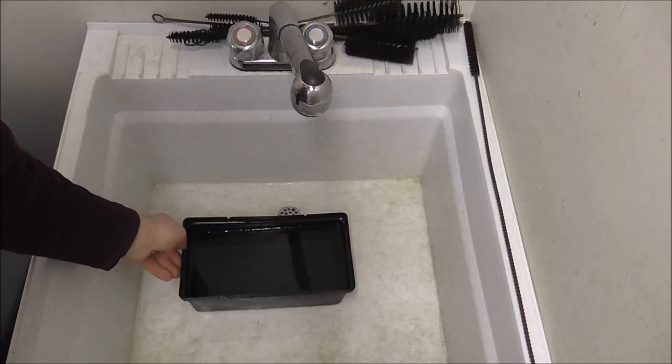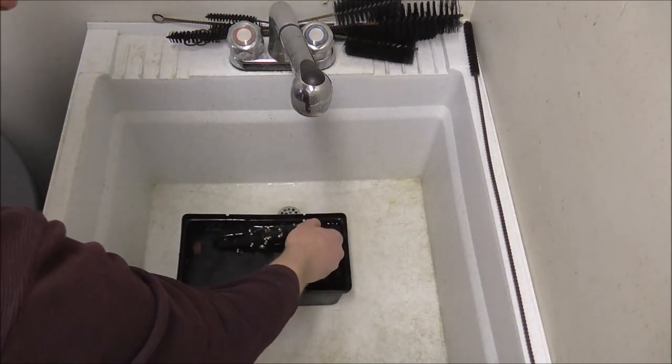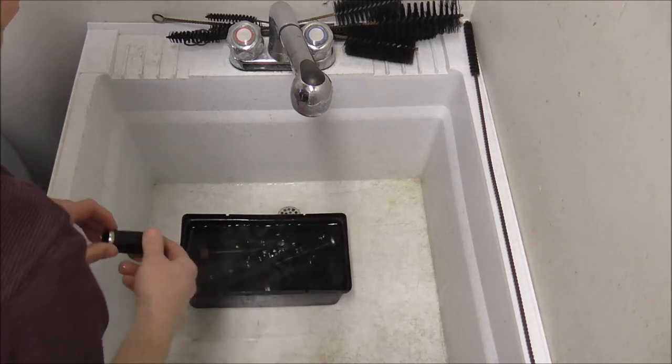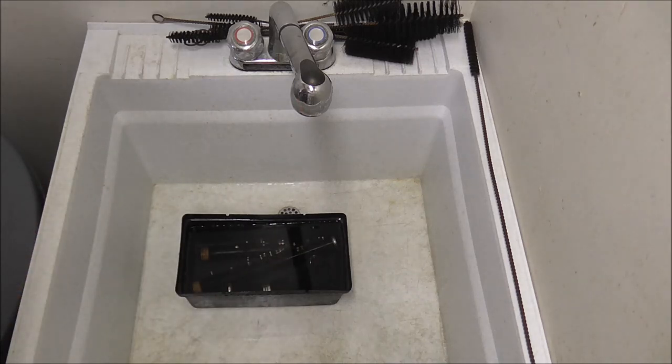I'm in my instrument cleaning room. I have a small container, and I put water in that, and now I'm going to put the clarinet in there. It is safe to put plastic clarinets into water. You do not want to put wooden clarinets directly into water, but with plastic clarinets it's okay. I'm going to leave the clarinet to soak in there for a few minutes, and I'll be back.